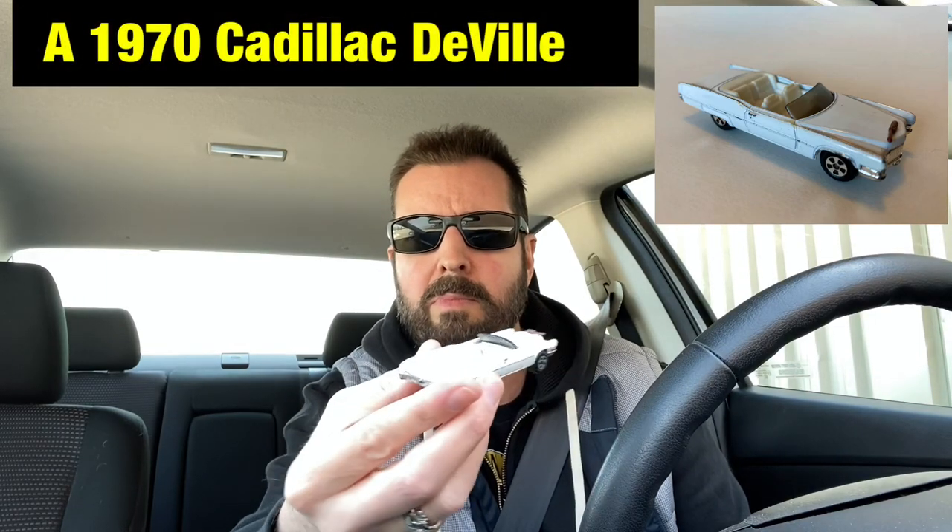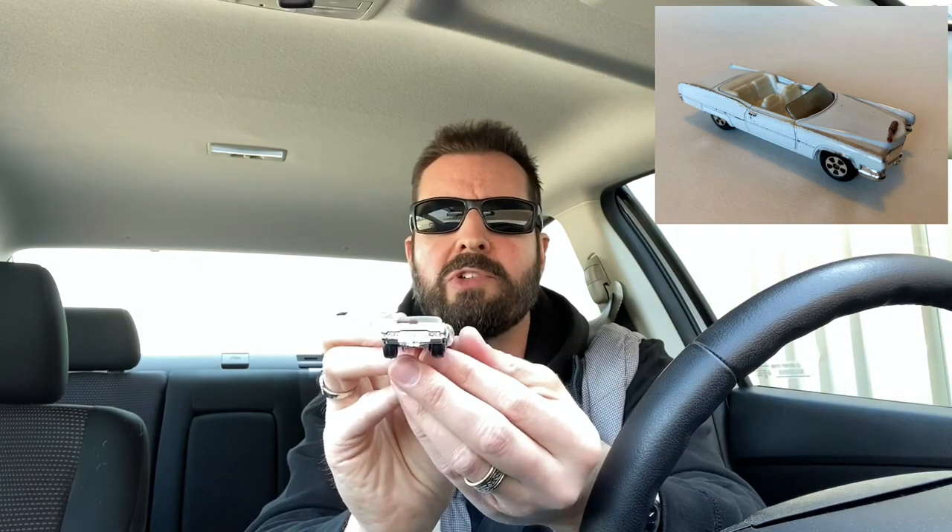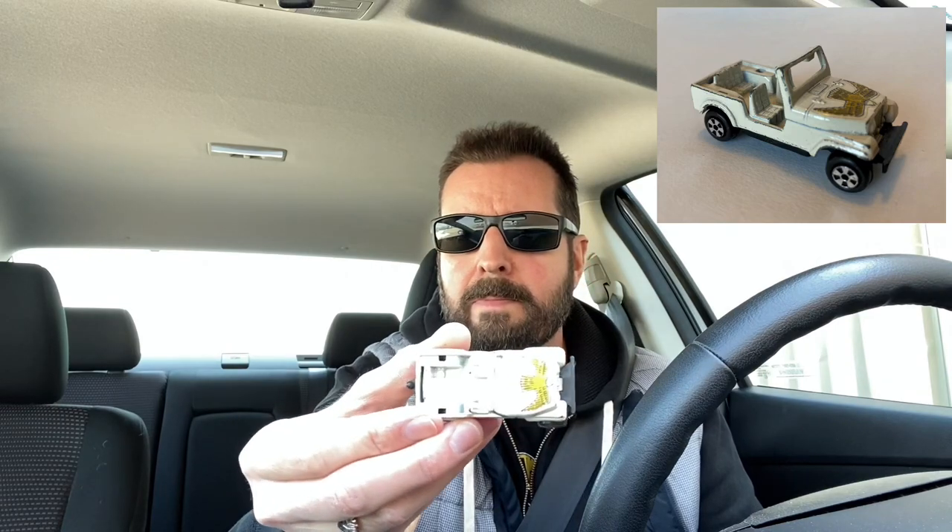Any fans of Dukes of Hazzard out there? Here are some matchbox or Hot Wheels style cars that I had. This was Roscoe's police cruiser, here is Boss Hogg's vehicle — one of the front little horns on his hood ornament has broken off. This is Daisy Duke's Jeep, with a nice eagle tampograph on the hood. And last but not least, here's the General Lee — if I'm not mistaken, this was a '69 Charger. Very cool, really iconic cars from the 80s. Anybody from the 80s certainly knows the Dukes of Hazzard.